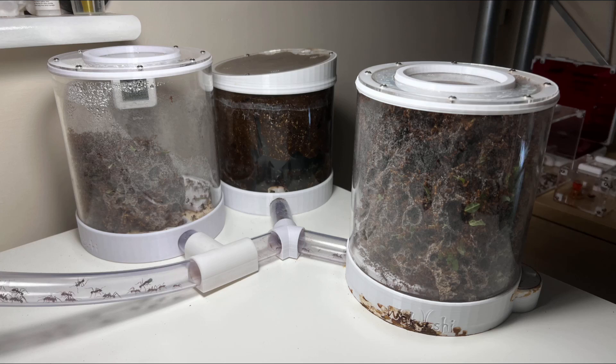Moving on to the pods — I've got two fungus pods now. Originally I only had one fungus pod and one trash pod, which is the middle one right now. That middle one was a prototype when Wakushi was developing his leaf cutter pods. I was lucky enough to trial it, and the end result was the two flanking pods. Check out the playlist for more detail on that.